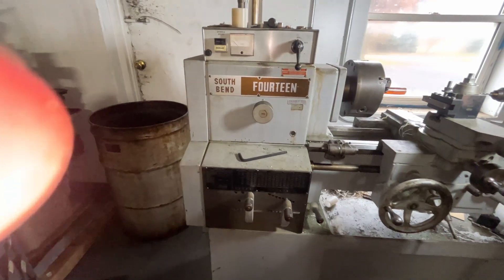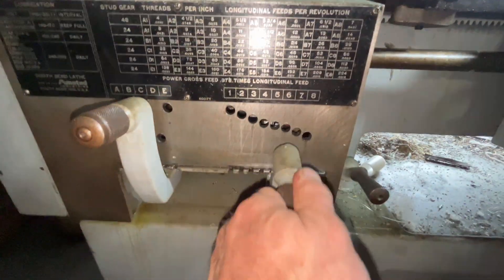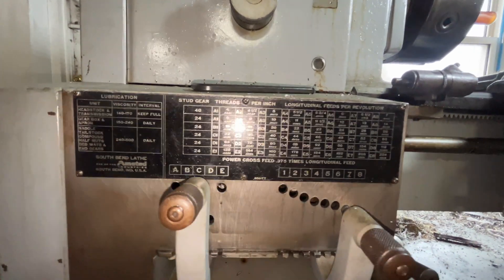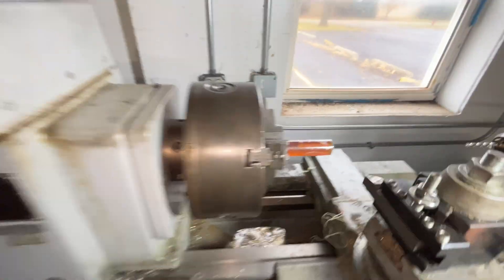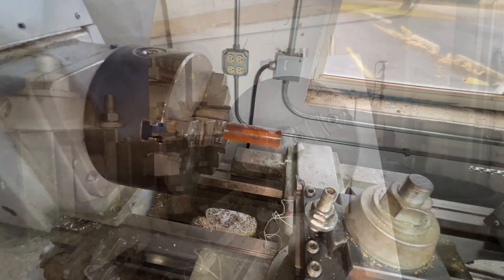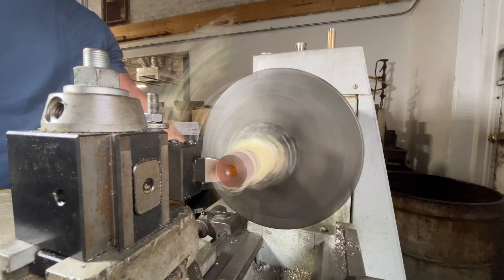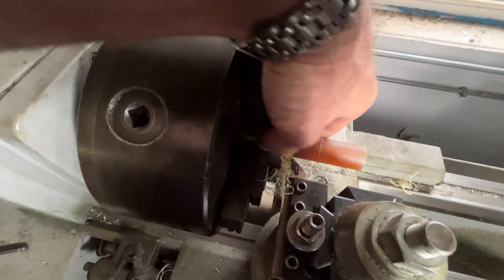As you can see, South Bend 14, baby! C7. Here's our quick change gearbox — as you can see, that sets either our TPI or our feed. So I'm going to be using the auto feed to turn that down to .812, or 13/16ths, to fit my 5C. The method I'm going to employ to turn this down is going to be what I call check, cut, check. Now as you can see, that's my turn.